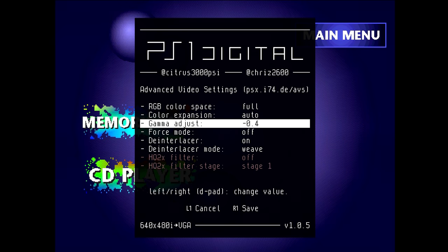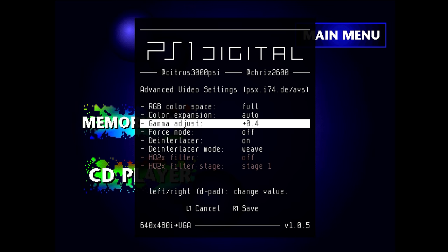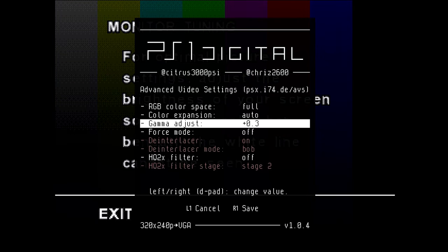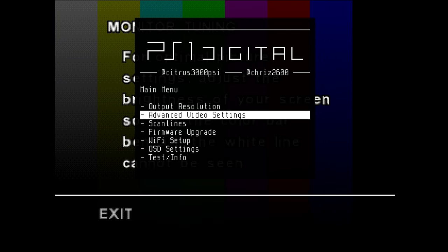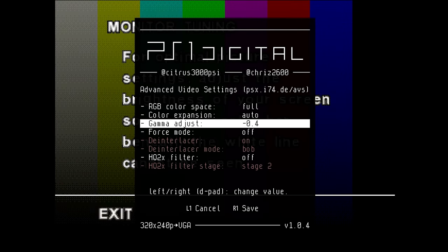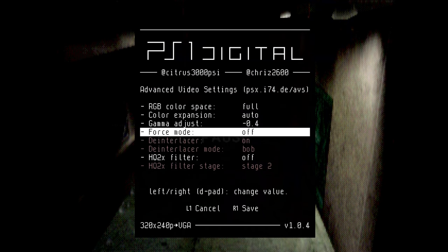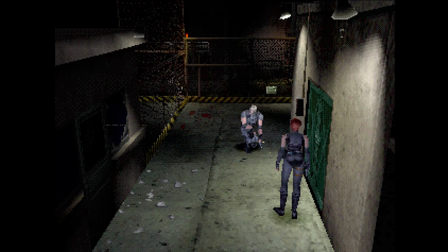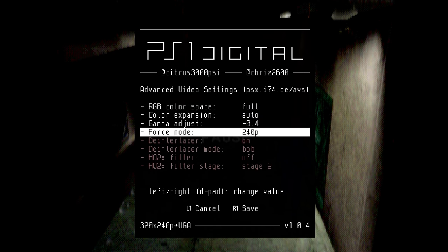Gamma Adjust is an interesting way to deal with games that are notoriously dark — lower the gamma to increase brightness, and raise it to darken. PlayStation game developers even realized this was an issue, since some games added a brightness chart to help you tweak your TV settings. Force Mode is a pretty incredible feature that pretty much solves the resolution switching issue for games like Chrono Cross or Dino Crisis. Setting it to 240p applies weave deinterlacing to 480i menu screens, but also buffers a few lines of video to spoof your target device into thinking the PlayStation never switches resolutions at all — meaning zero dropouts when switching between modes.